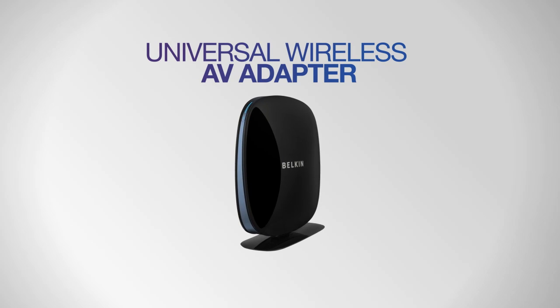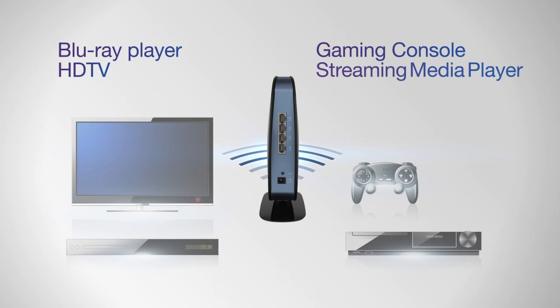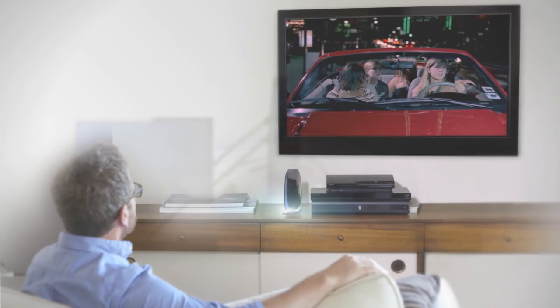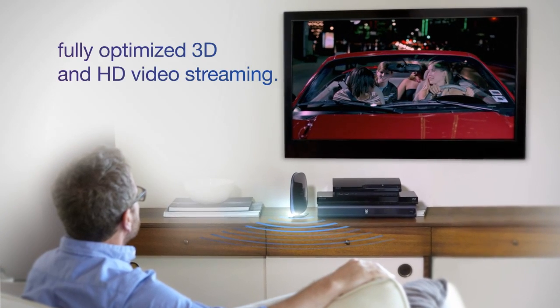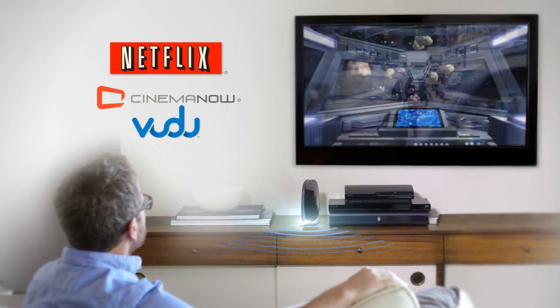Or do more with the Universal Wireless AV Adapter, bringing your entire home theater online. Connect up to four internet-ready devices to your wireless network while the router stays in your home office. Then enjoy a fully optimized 3D and video streaming experience with direct access to Netflix, online multiplayer gaming, and more, all from the comfort of your living room.